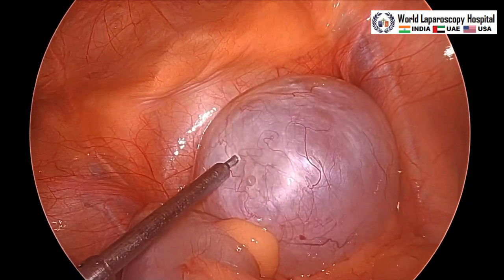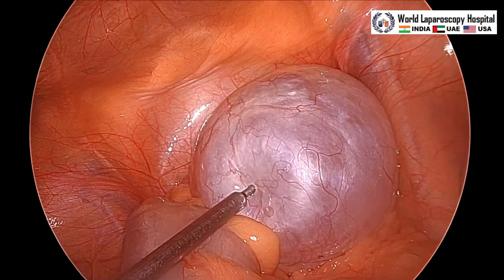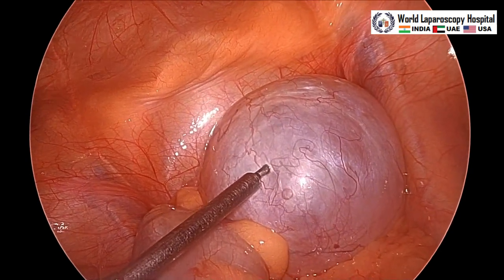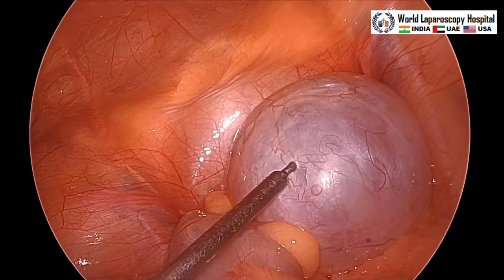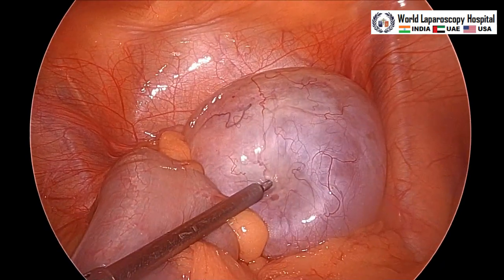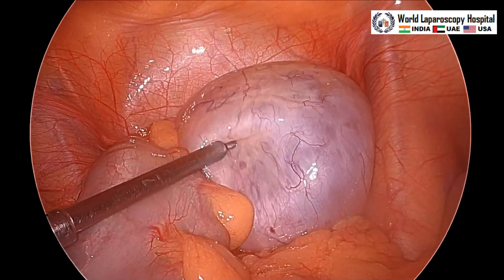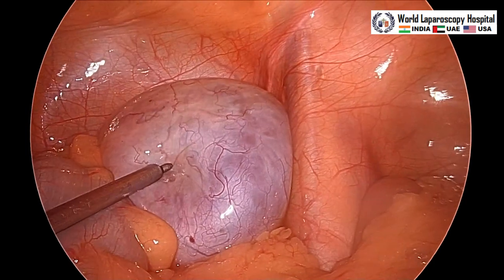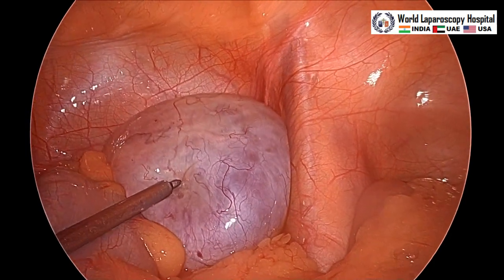This is the aspiration needle which is doing the aspiration of the ovarian cyst. This was a simple ovarian cyst confirmed by MRI, so we are not using any endo bag. If it would have been a dermoid or any endometrioma, then we would do it after putting it inside the endo bag.